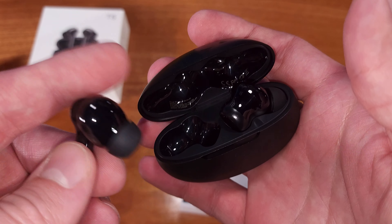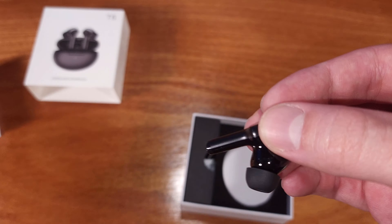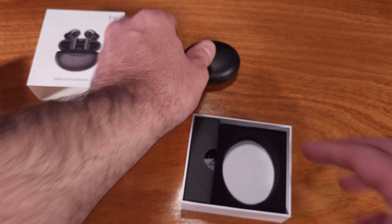I actually switched out my Pixel Buds in order to test these, and I must say they did compete pretty well in terms of sound and music enjoyment. These earbuds also feature a specific game and music mode that you can switch between.